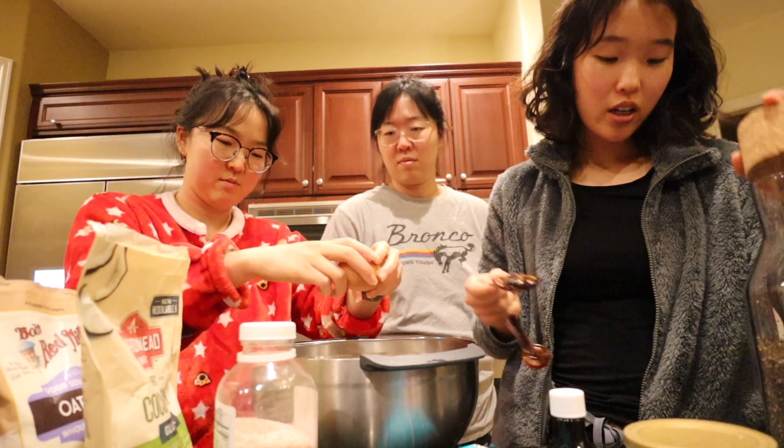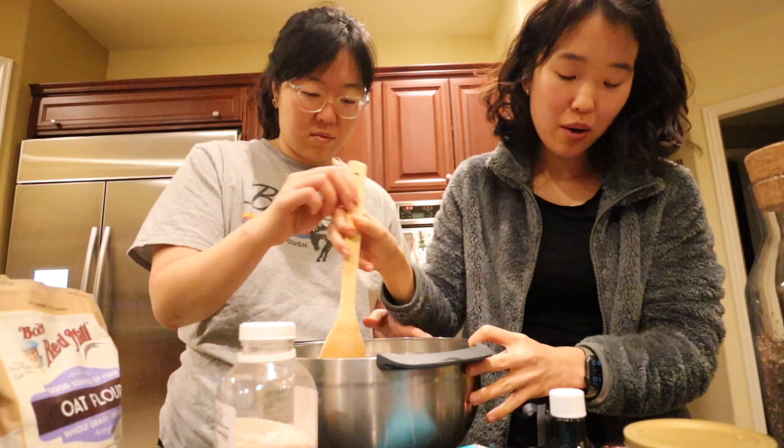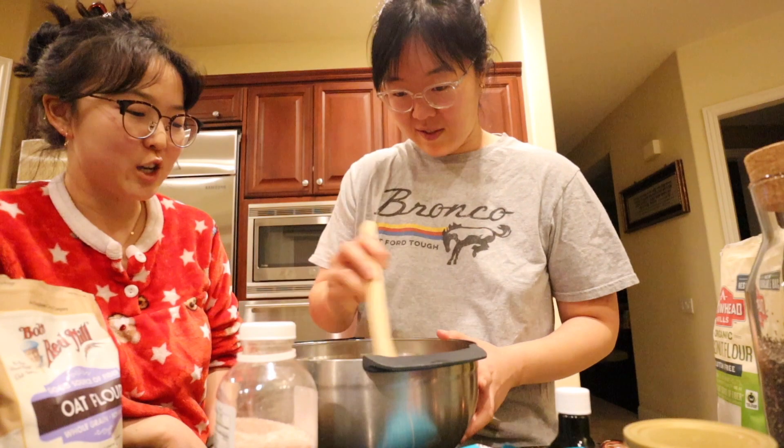Okay, so we have the egg. Now we will stir this and then let it stand for a bit. Once it's all mixed, we just set it aside. Now we get a medium bowl.